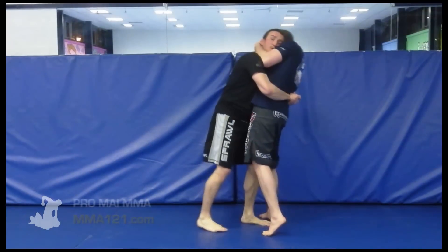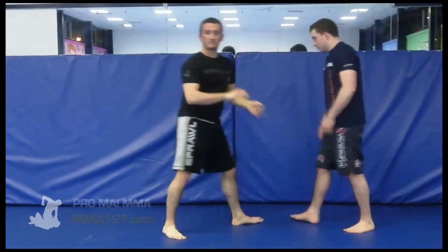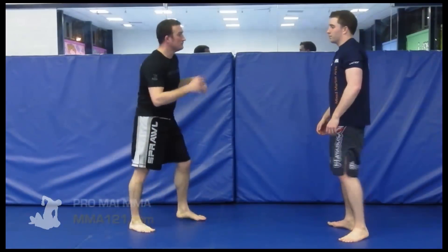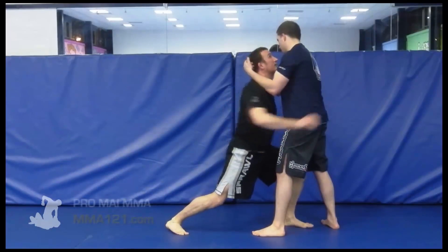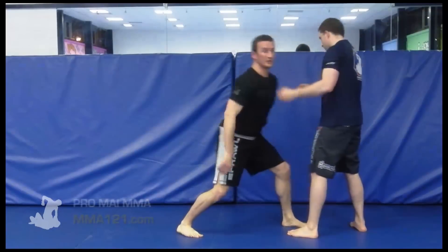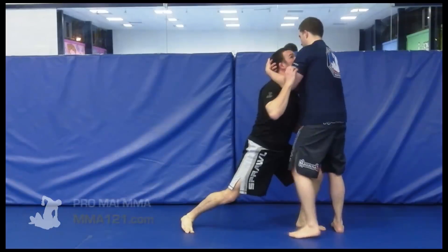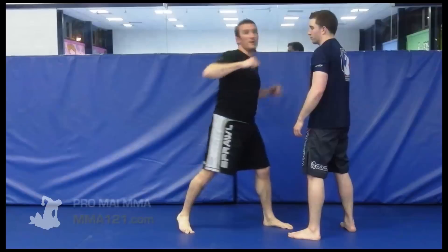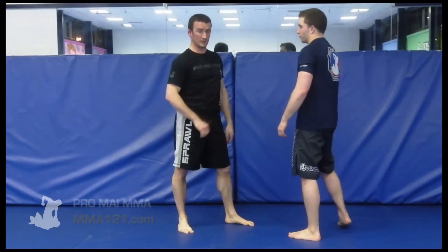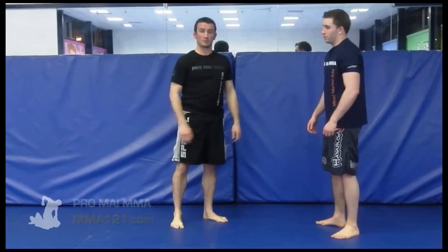If we get the body clinch position then all of a sudden we're the person with the strong position and we can go to work from there. One more time: I feel Pete going up and around the head — instantly look up, step in, get the hips underneath you, and reach in to get the body clinch. Even if you can't reach in and get the body clinch, this is still the right thing to do. You can't get knees on me from there, and you can come up and get some strikes if you can't get the body clinch instead. So that's the standard reaction: positive posture and a body clinch if you can get it from a double neck clinch.